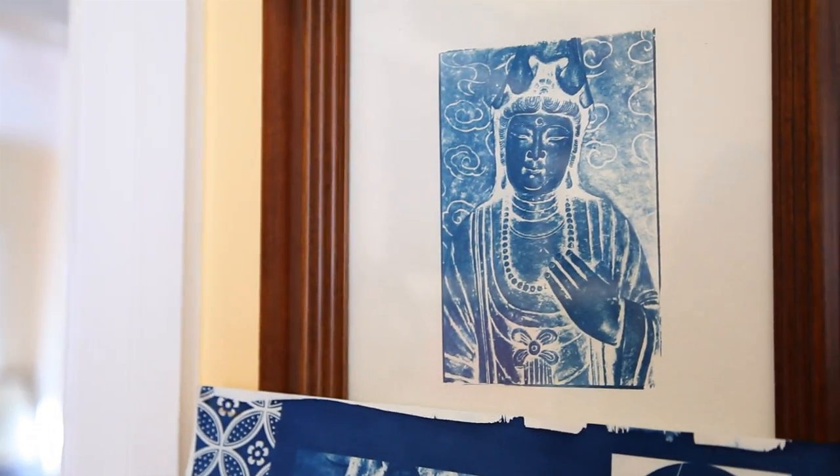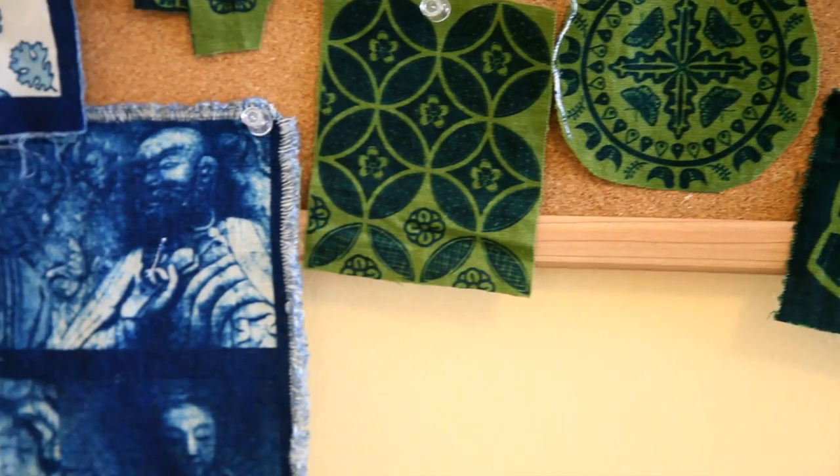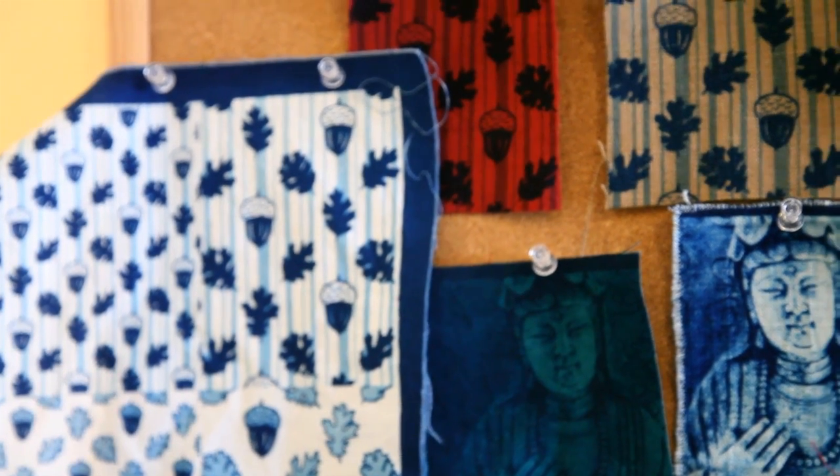Alongside that, I'm also really inspired by natural forms — motifs that represent flowers and birds and things in nature. Nature has been around forever, and ancient Egypt was painting flowers just like we're painting flowers now.